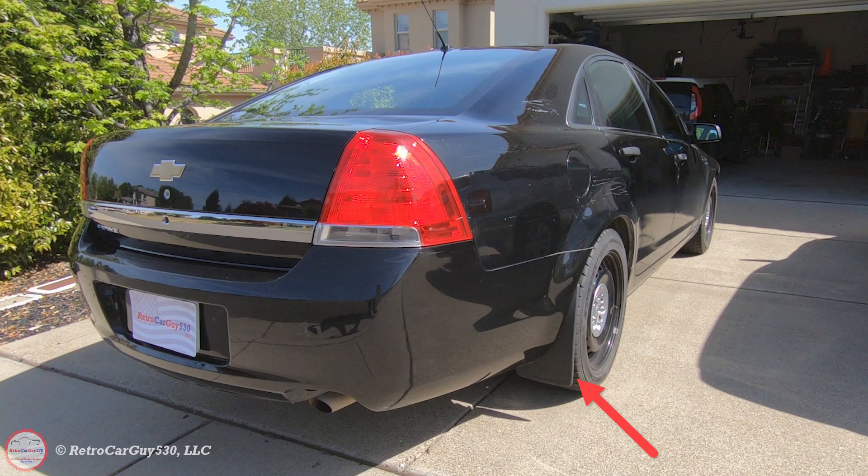I installed some rear mud flaps on the Caprice. These are the ones I removed from my 2017 Chevy SS sedan before I sold it. I had to only drill one additional hole in the middle of the mud flap to align with the hole that was in the bumper fascia — otherwise they installed with no problem. The reason I installed them is there are a lot of rocks on the country roads I drive on, so I don't want to be kicking up rocks behind the Caprice. They look fairly decent, about the same as on the Chevy SS.